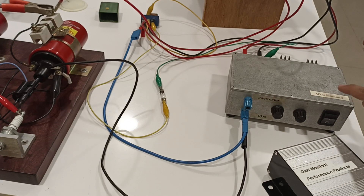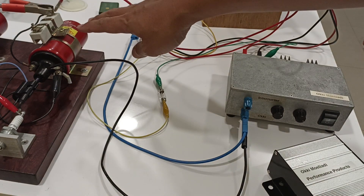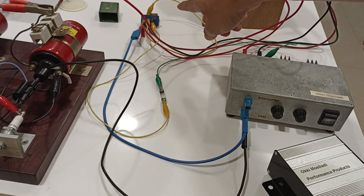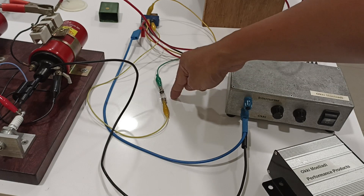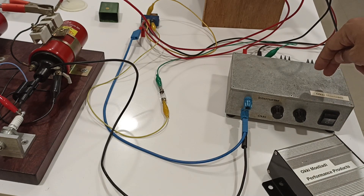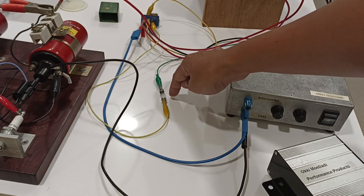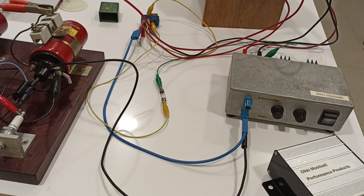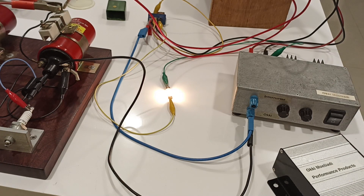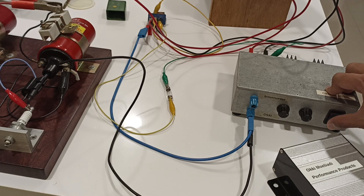If I turn on the igniter, it will trigger the ignition coil. The spikes from the ignition coil will trigger the fuel pump relay and it will turn on the lamp here. But if I turn off the igniter, there will be some kind of delay before the light goes off. Now I'm going to turn on the igniter — let's turn off the igniter. You can see that there is some kind of delay. I will turn it on and then off now.